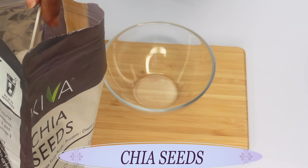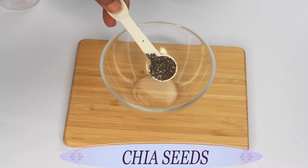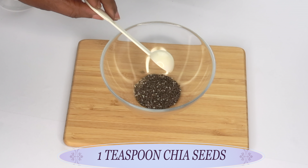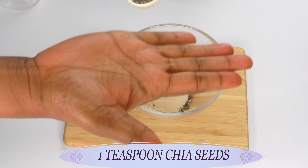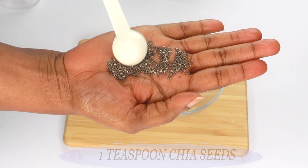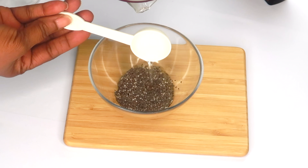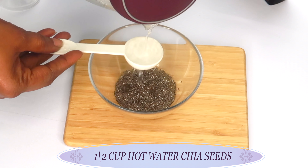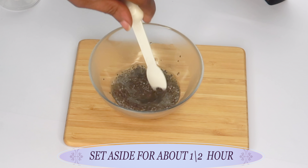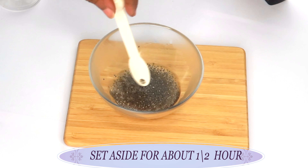Our first ingredient is chia seeds. Chia seeds are an amazing source of omega-3 fatty acids. They contain antioxidants that will help to boost collagen production in the skin. I'm using a teaspoon of chia seeds, and I'm going to extract the gel from them. I'll pour about half a cup of hot water — make sure the water is at boiling point — over the chia seeds. Then I'm going to set this aside for about half an hour for the chia seeds to release their gel.